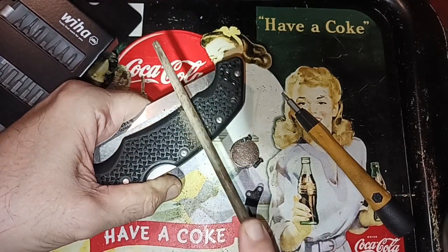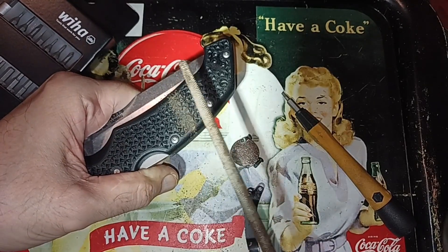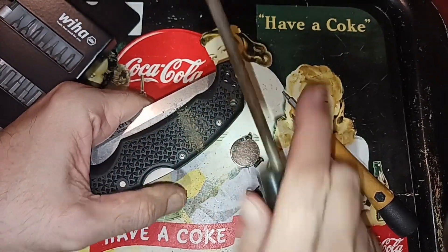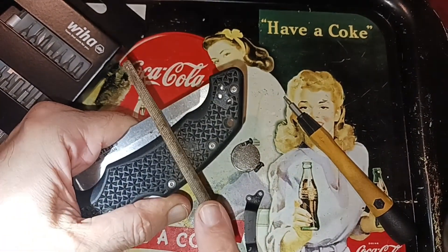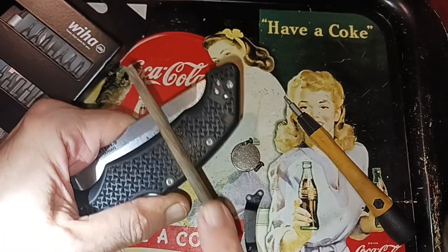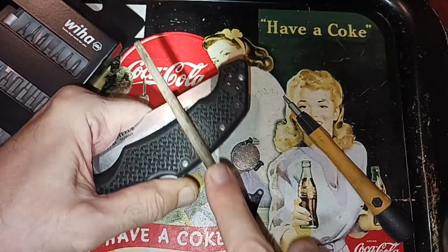I've got a Dremel tool but the problem is it's not a variable speed one, and if you go high speed it'll start melting the plastic. You'd want to go at a slower speed on this so they don't reach the melting temperature.